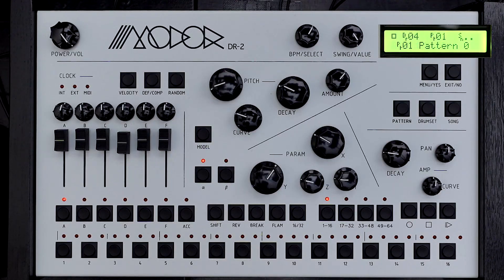Most high-end drum machines allow some sort of clock speed changes, but often that's only in increments - you could run certain tracks at half speed, quarter speed, or double speed, which is extremely handy. But all those hits are still going to be on the grid. The big difference with the DR2 is you can create some truly strange time signatures and get your hits definitely off the grid.